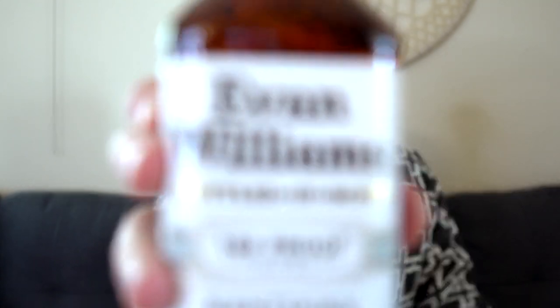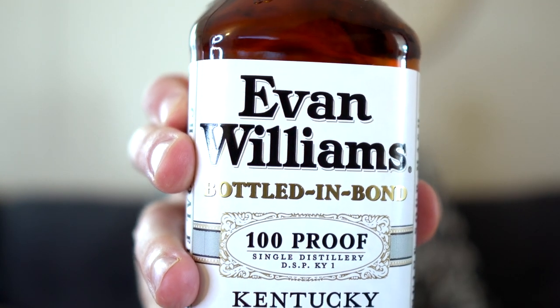Hey guys, this is Tuttles with Easy Life, and today I'm gonna review Evan Williams Bottle and Bond.